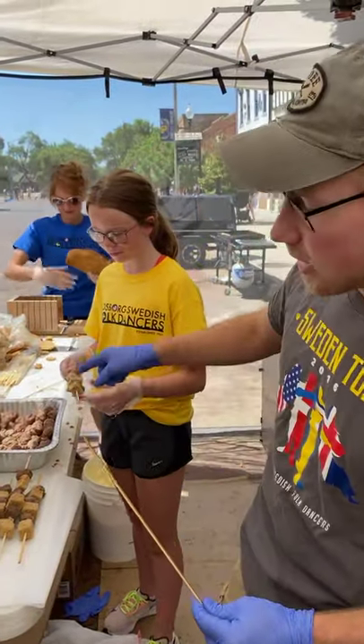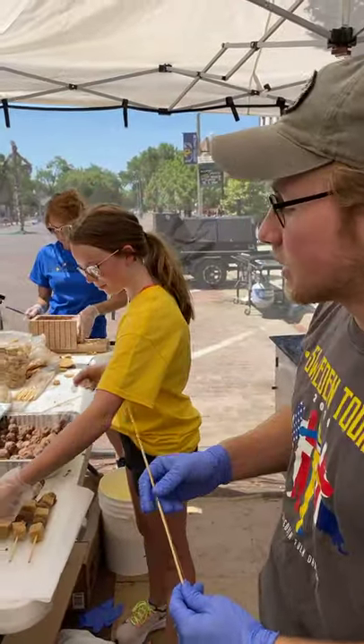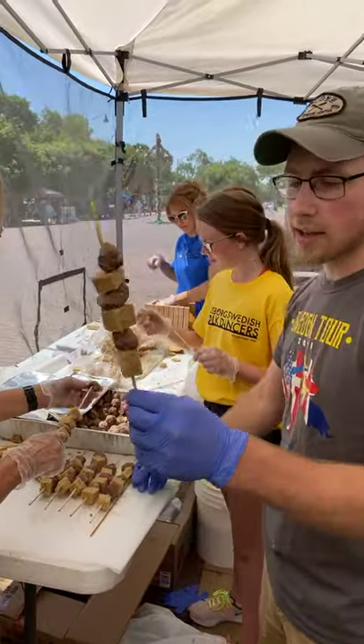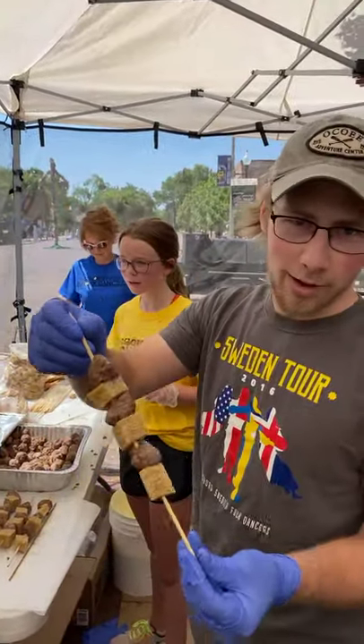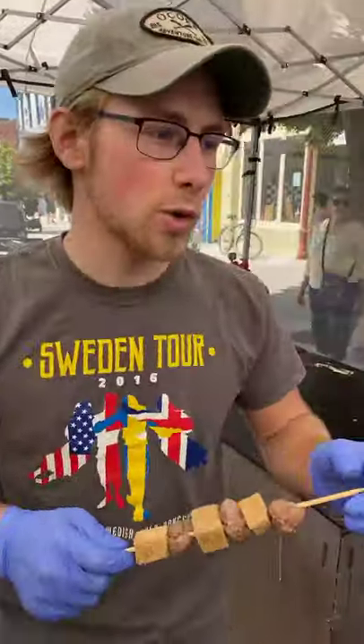What you're seeing here is the assembly line where the bread and meat is put on the stick. So once you have a stick that has the right amount of meat and bread on it, it will then go over to the batter.